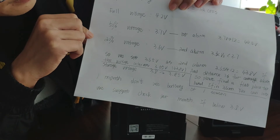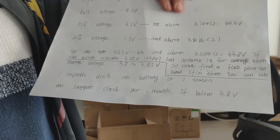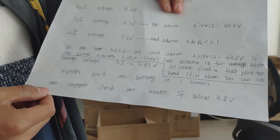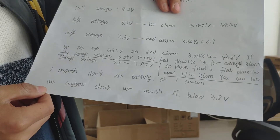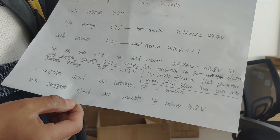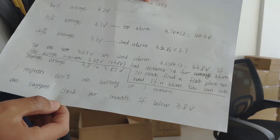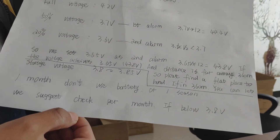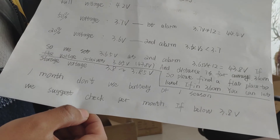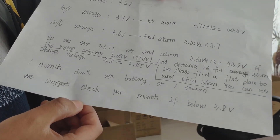The second alarm is between 3.6V and 3.7V, so we set 3.65V as the second alarm voltage. For the 12S battery, that is 3.65V x 12, which equals 43.8V.